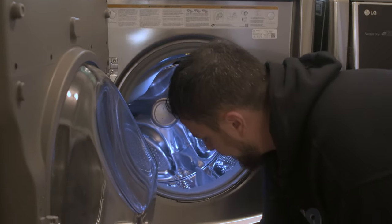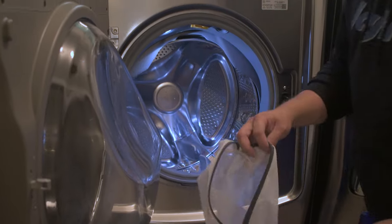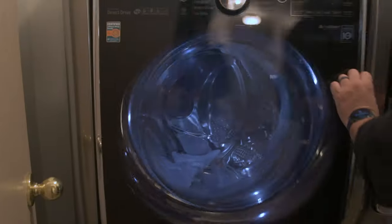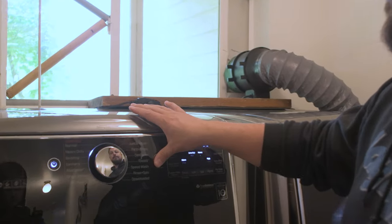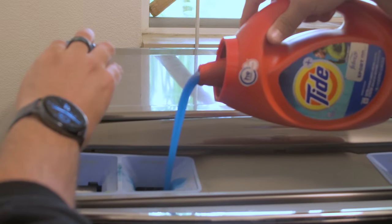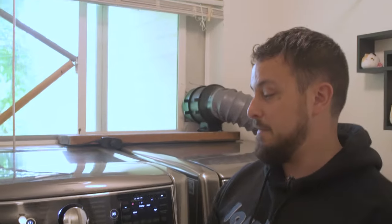We're gonna put one in here. I'll do the thing you technically probably should do and put it in a laundry bag — heavy duty. We'll do a full load of laundry with a little pre-wash. We'll be back here in about two hours, which is how long a heavy duty cycle takes.